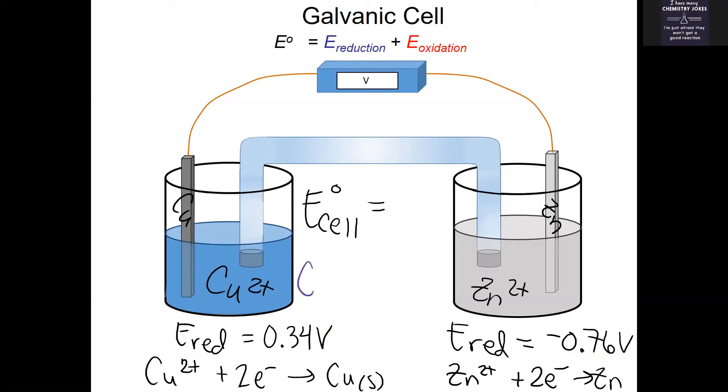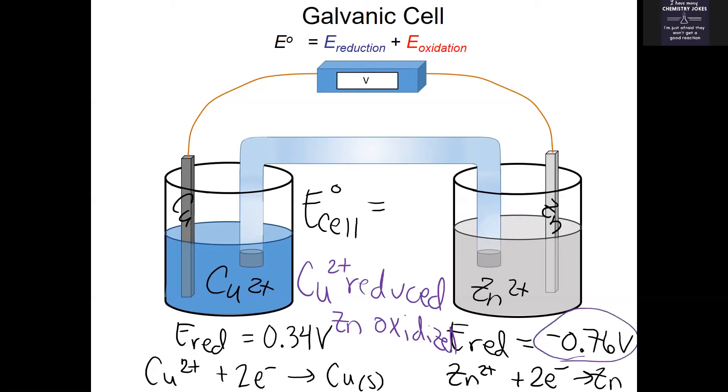That means we want copper to be reduced — Cu²⁺ gains electrons — and we need zinc solid to be oxidized. I know that because I recognize I need to change the sign of zinc's reduction potential to yield a positive voltage. So if you add 0.34 plus 0.76, you get 1.10 volts. The Daniel cell should have a voltage reading of 1.10 volts.